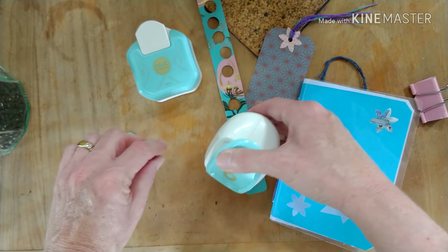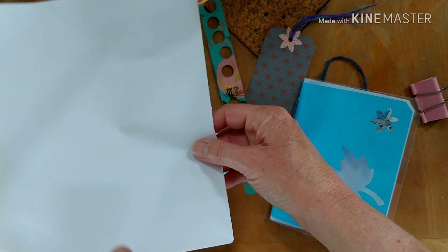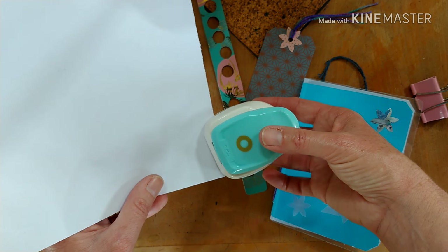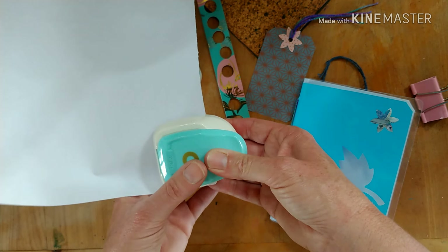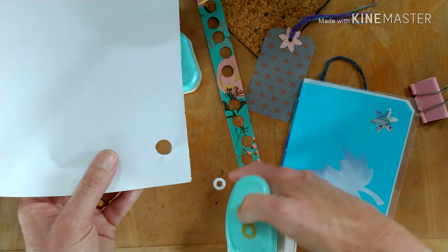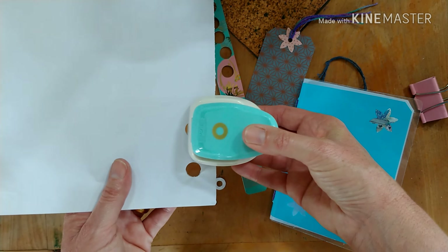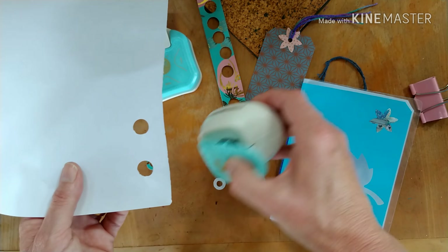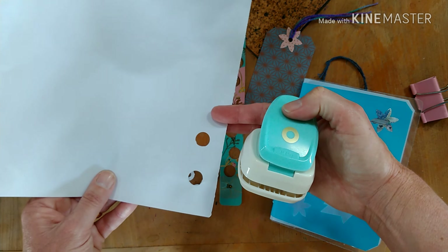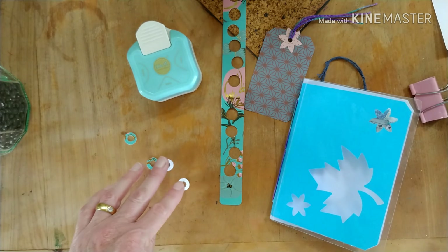What I did find is that when you use it on paper I wasn't getting a very good cut, and I'm not sure why — I don't know if it's just the paper I was using. Trying this piece of paper, that wasn't too bad. On some of the paper I was using it wasn't cutting very well, but it seems to be coming up better. Maybe some paper is just a bit too soft and gets caught up in the mechanism. So there we have some holes.